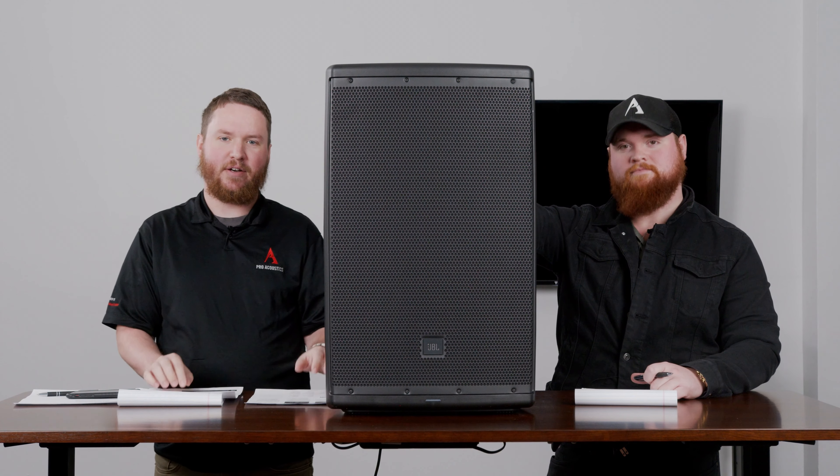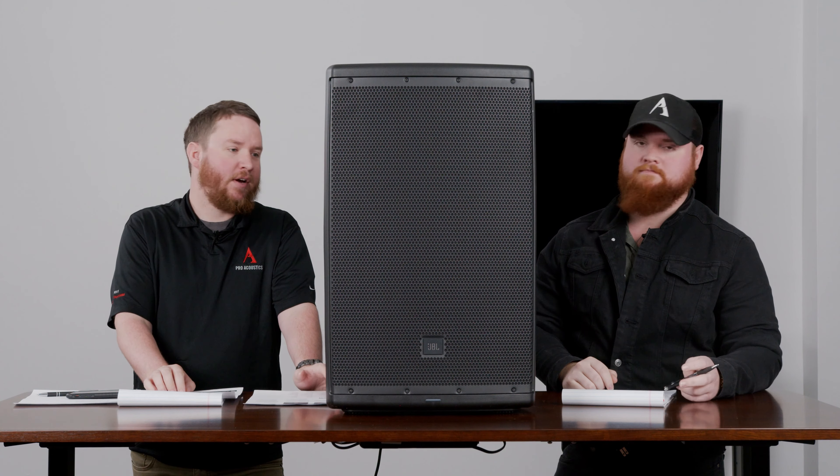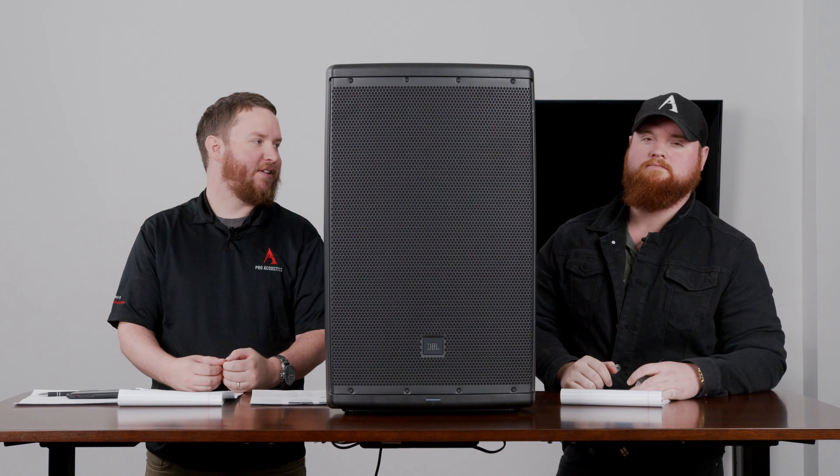Hey everybody, thanks for joining us for another edition of Pro Acoustics Tech Talk. I'm Nathan and I'm Colton and we are here today to talk to you guys. We heard you loud and clear about some questions you have about a particular product here. This is the JBL EON 615, also applies to the 612 and the 610 series. Wondering all about the Bluetooth, so let's take a dive.